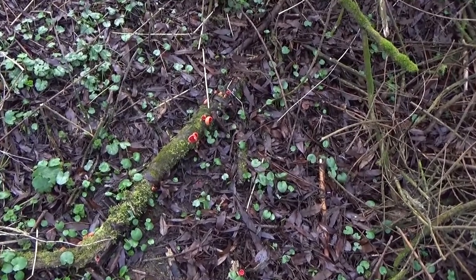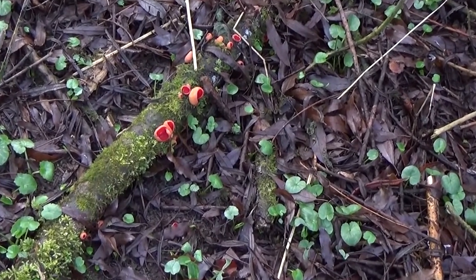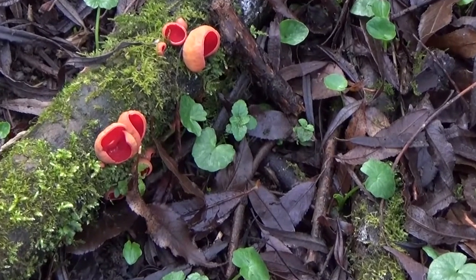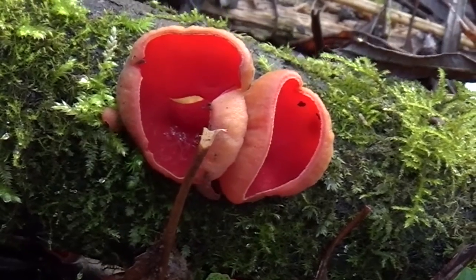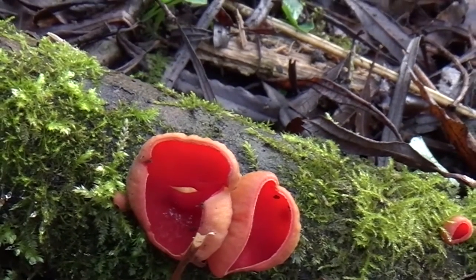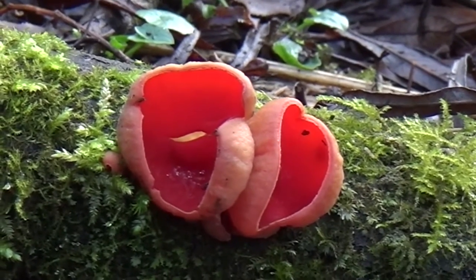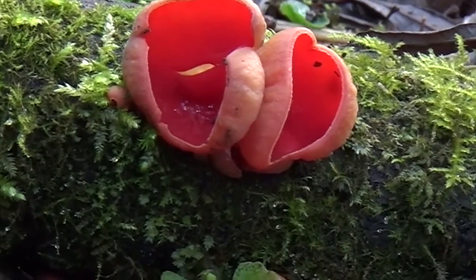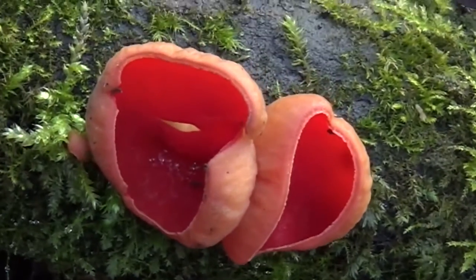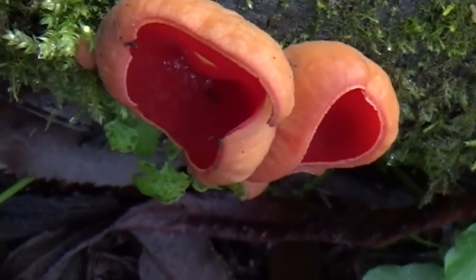These little fellas provide some of the first colour in the winter woods. This is the Scarlet Elf Cup, or Sarcoscypha coccinea. You'll find these growing in damp woods from early spring to about May, growing on stumps and dead branches close to the forest floor. When young they're little pink balls, and they open up into the cup shape. When fully formed they're about three to five centimetres in diameter. The stem or stipe is generally white or off-white, about an inch high if visible at all. Unlike the typical mushroom, the spores of the Sarcoscyphaceae family are held in small needle-like structures called asci.